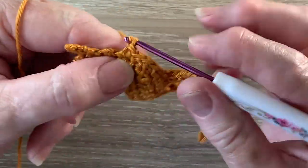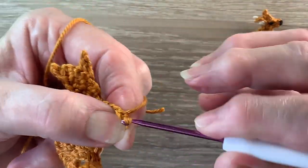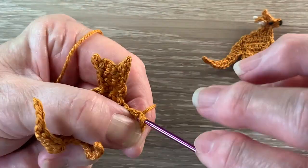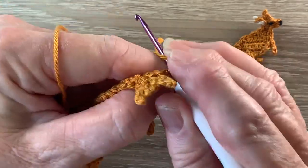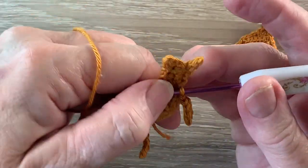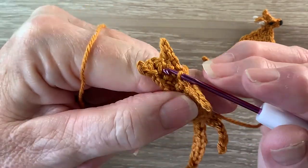Now for the arm we work 5 chain. We miss the first chain and work 1 slip stitch in each remaining chain. And then slip stitch in the same stitch as our last slip stitch at the top where we start working the chain. Now we work 1 slip stitch in each stitch around to the beginning of the row.